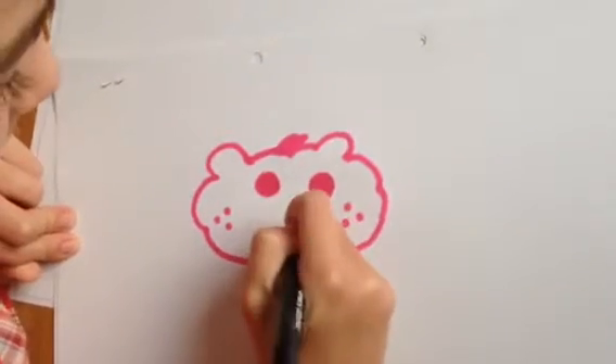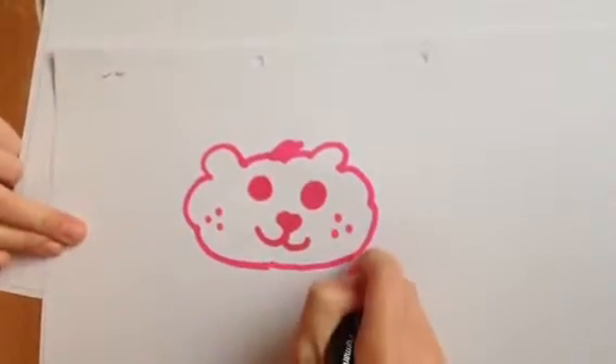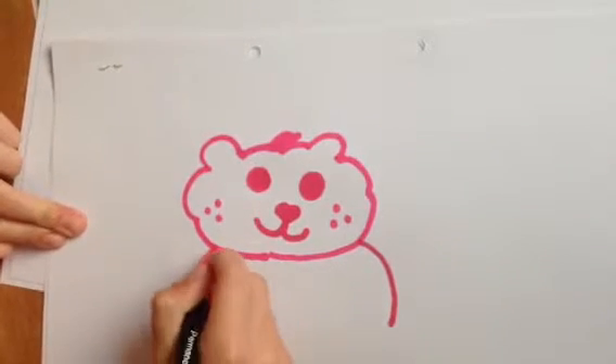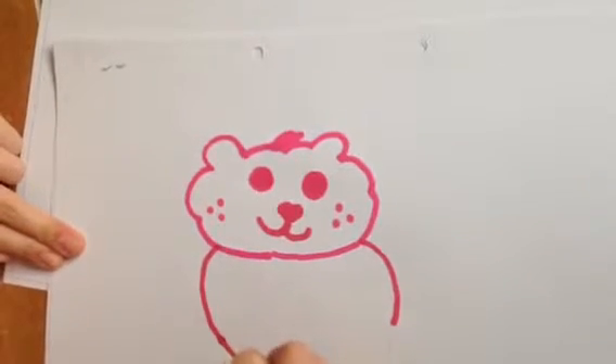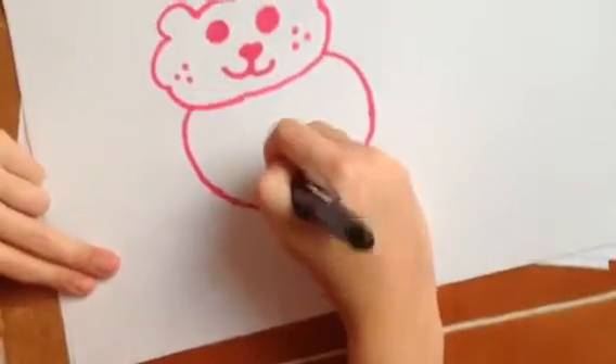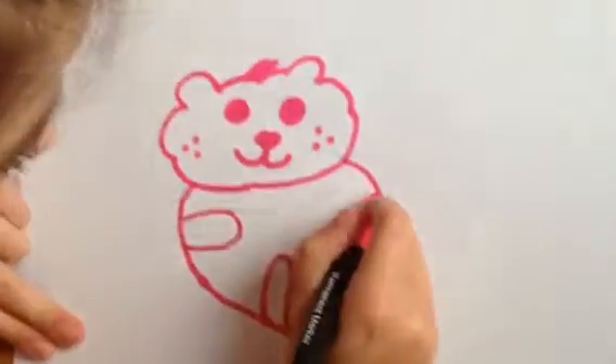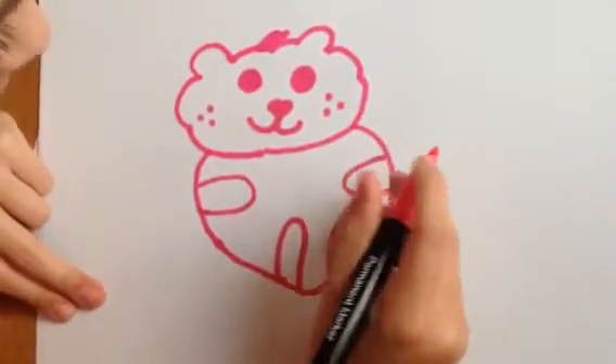We're going to do a chubby heart. Then if we want to do a body, we'll do a fat body, so with the legs stick them up, and that'll be it.